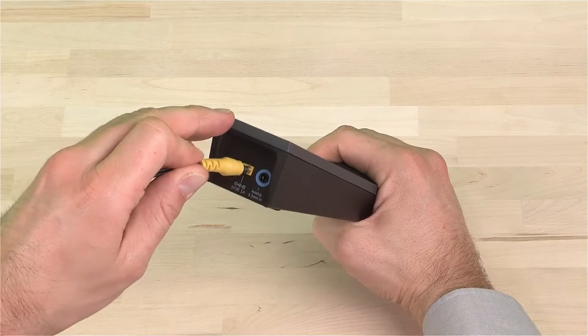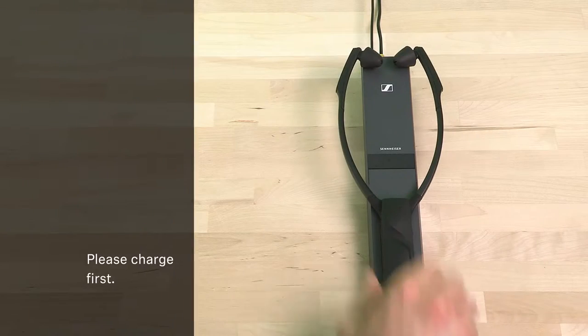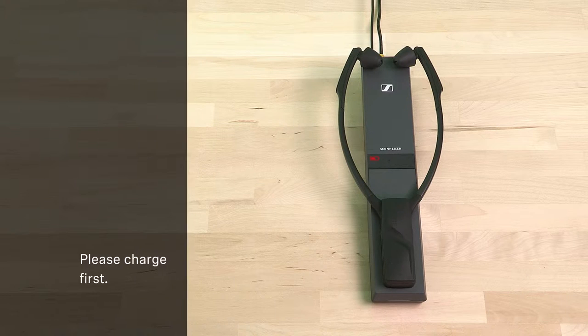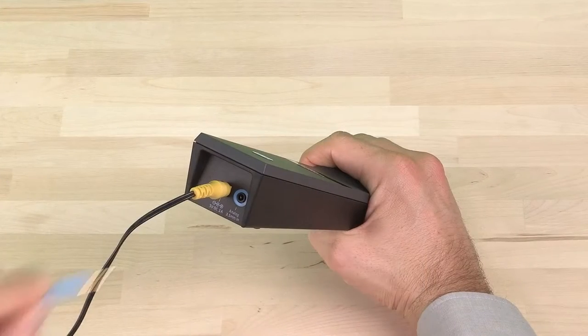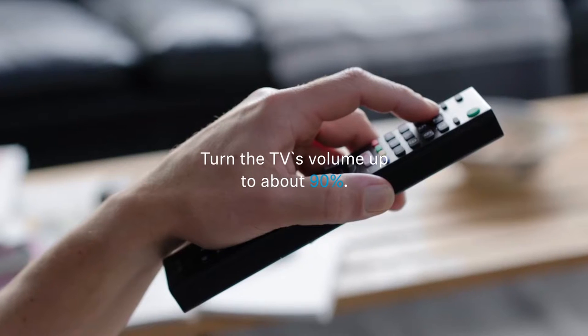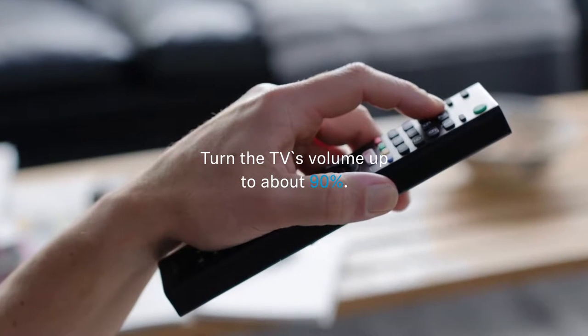First, connect power and charge the wireless receiver for about three hours. When you unpack it, it's not yet fully charged. Now connect sound. The blue jack goes into the blue socket and into your television's headphone output. Just plug it in and turn your TV's volume up to about 90% and you're ready to go.